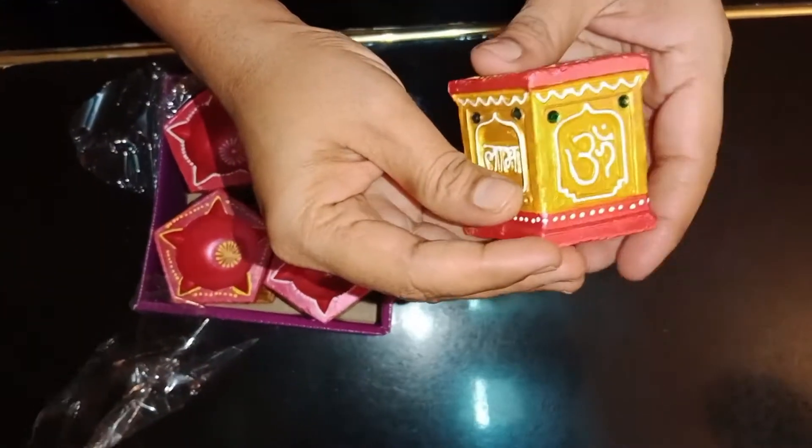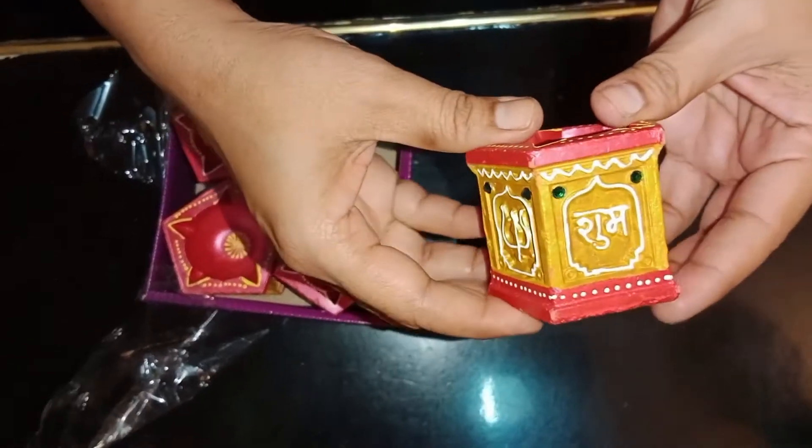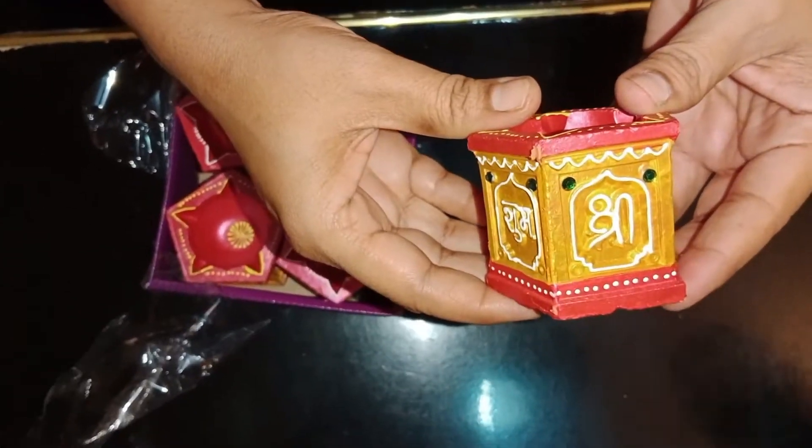This is Omani, Shubhulabu, Lakshmi. I used to fill a candle in the water. This is a very different color.